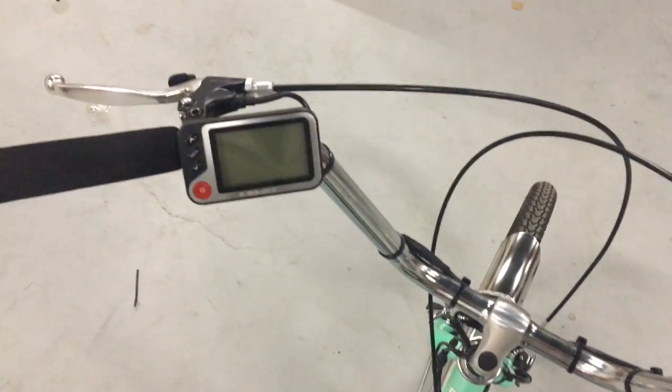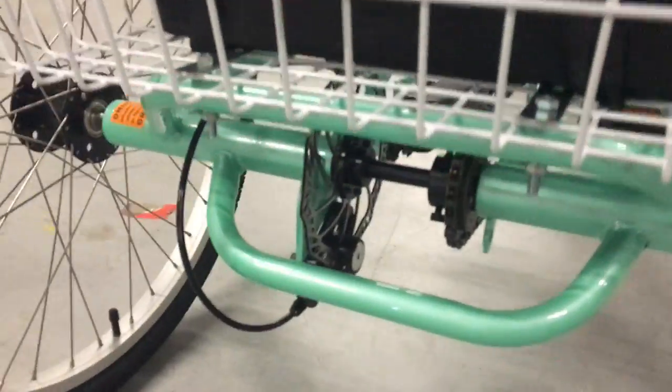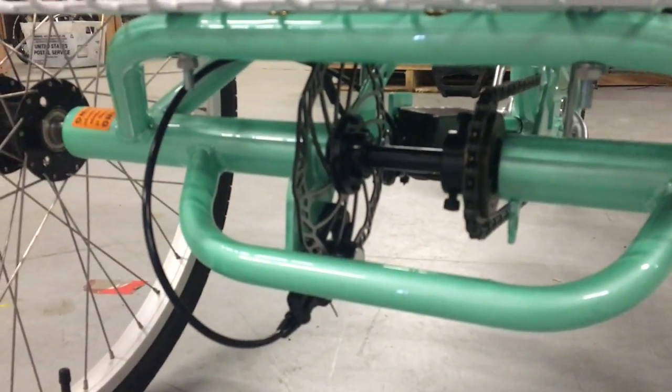You'll notice there are two brake levers on the front. There's the normal V-brake, but we're also including by default the rear disc brake, which is an option from the manufacturer of Sun Bikes. It adds a lot of stopping power to the bike.